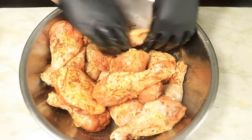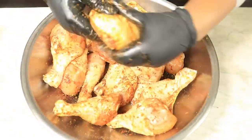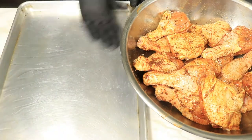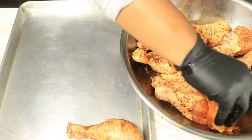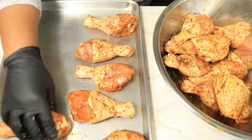Now rub your seasonings into your chicken, and just with these spices alone it will add a lot of flavor to your meat. The next step is to line your cooking sheet with parchment paper or foil, or cover the bottom of your sheet with oil, and then transfer your chicken onto your cooking sheet.